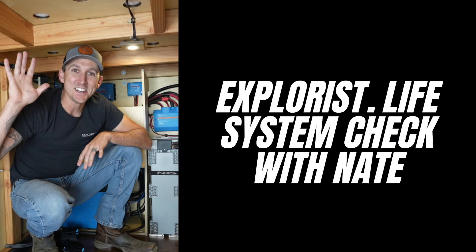It's been a little while since I've talked about our electrical system. It's actually been up and running for about three months now, working flawlessly, and we've been on the road. We're currently traveling to Colorado to go meet Nate and Steph from Explorys Life. Nate is going to do a full system checkup — he's been following along online but wanted to see it in person. So you'll be seeing Nate on here shortly.